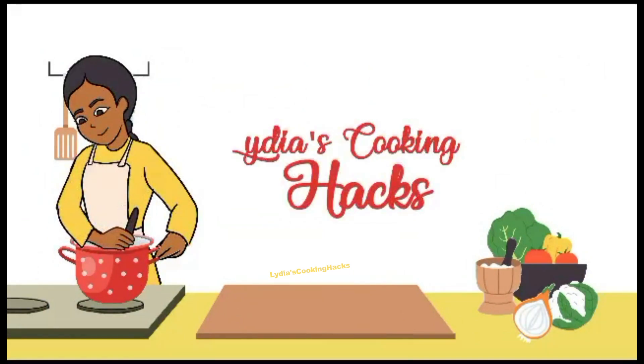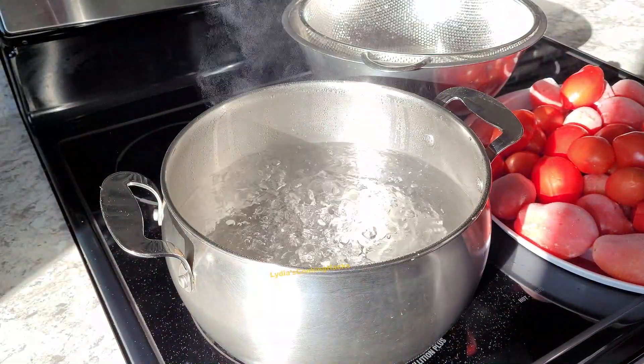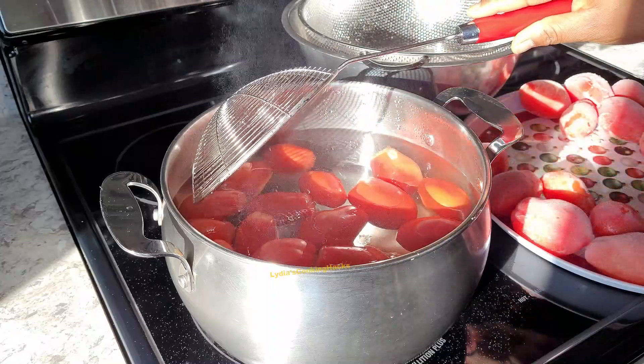Our healthy meal tip today is: base your meals on high fiber food — for example, whole wheat pasta, brown rice, or potatoes with skin. Okay, so go ahead and boil hot water.